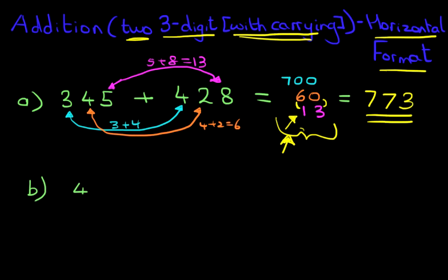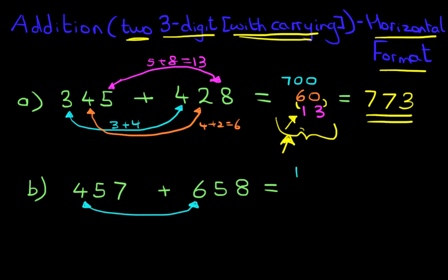This time we have 457 plus 658 — again, two large numbers. Let's see how we get on with this one. So first things first: start with the hundreds. We've got 4 and 6. 4 plus 6 is 10. Don't forget we're adding the hundreds, so that becomes 1,000. Be careful when you do those.